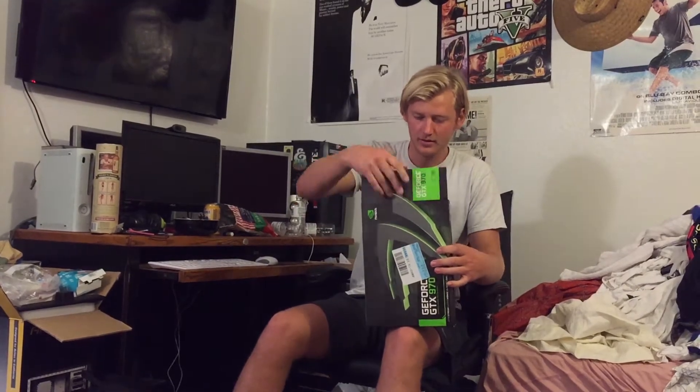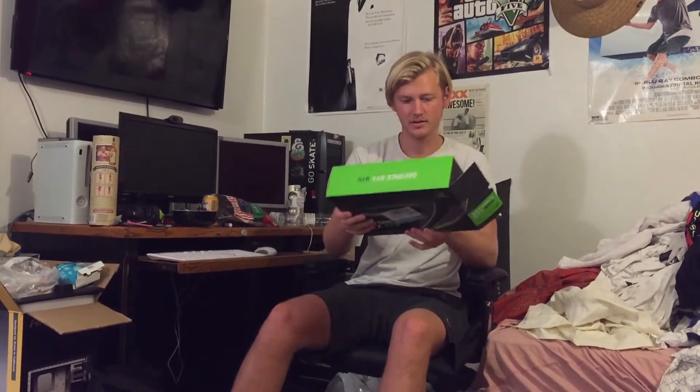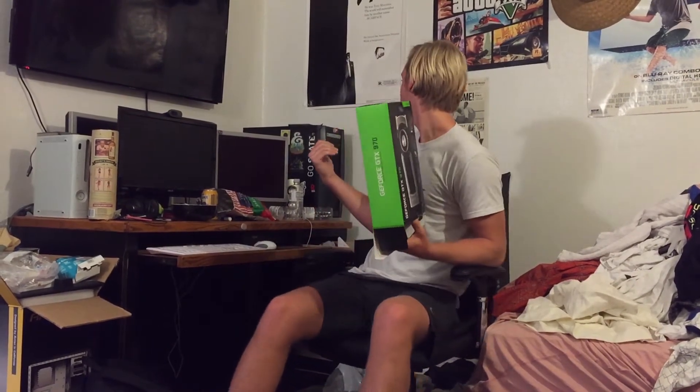I guess we'll unbox it, because people on YouTube like that kind of stuff. This is just the NVIDIA one, it's not the EVGA or anything. I have no idea if the ports are going to line up with this setup right here, but I hope it will.